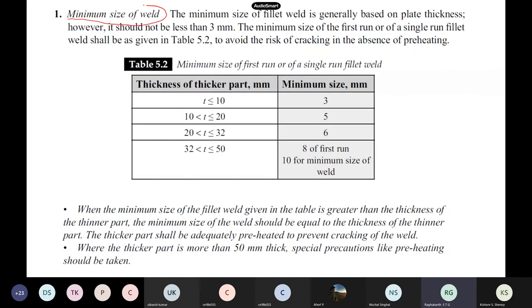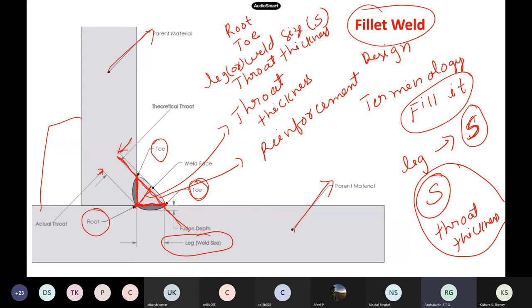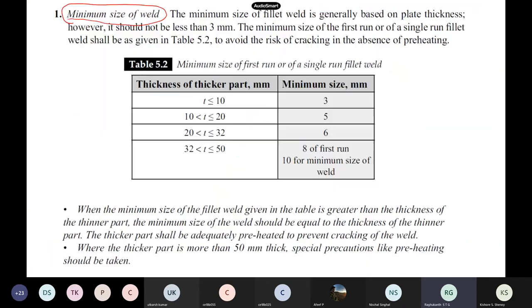The minimum size of the weld — which means leg — is based on the plate thicknesses. The IS code says it should not be less than 3 mm. If the thickness of the thicker part is less than or equal to 10 mm, the minimum size is 3 mm.